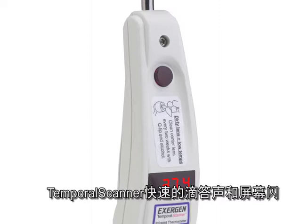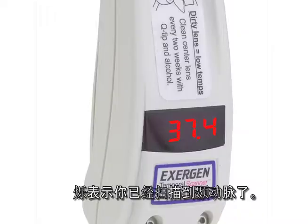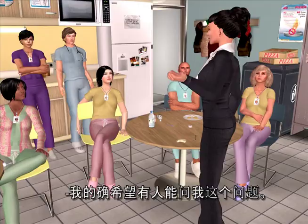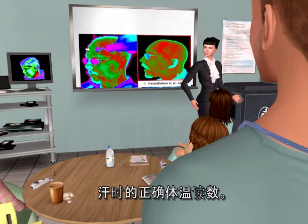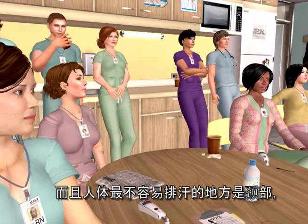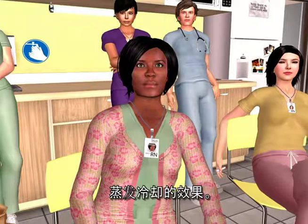The temporal scanner will indicate that you're scanning over the artery by faster beeping and faster flushing display. After you pass the artery, the beeping and the display slow down. The touch behind the ear is to assure the correct reading if the patient is sweaty. If the forehead is moist, evaporative cooling will result in a low reading. However, since vasodilation is 100% assured when sweating and we sweat less on the neck, that touch on the neck just behind the earlobe will override the effect of evaporative cooling.